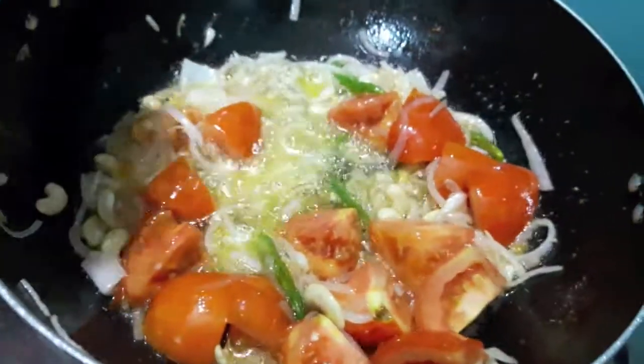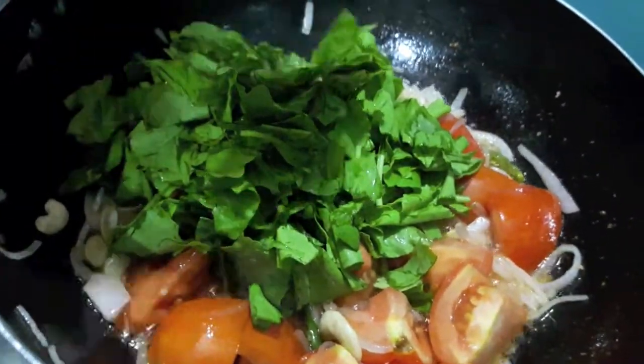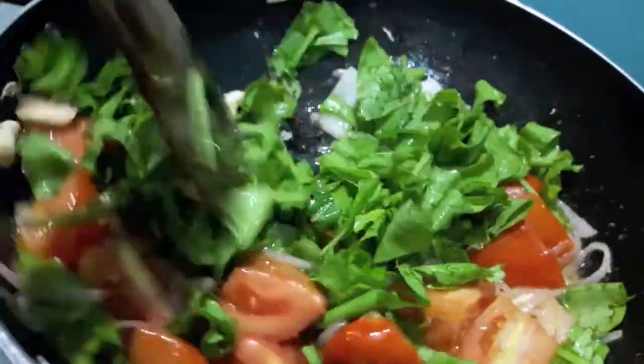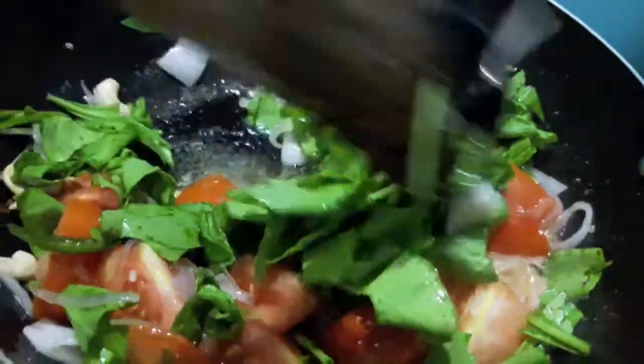Then to this I will add spinach leaves. Cook it just for a minute, else your spinach leaves will turn black and your gravy won't be a pretty green colour.